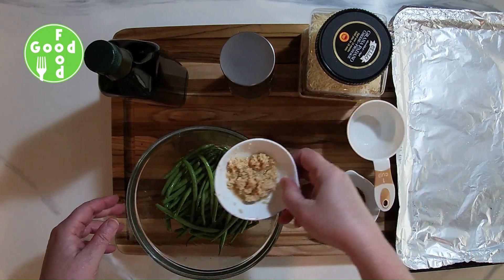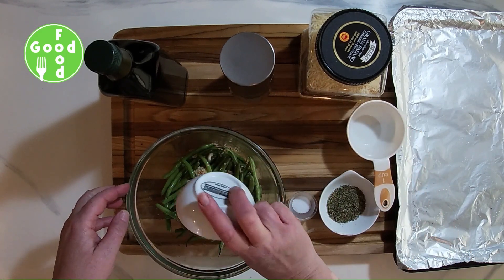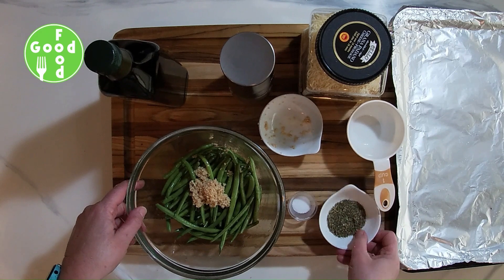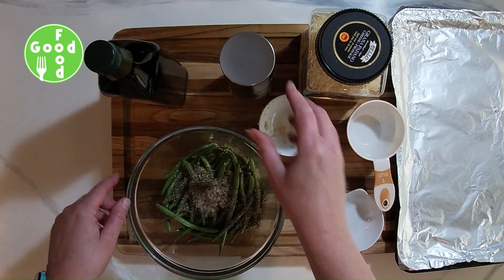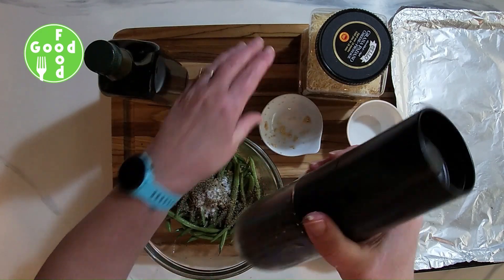I'm going to add my garlic, my Italian seasoning, some salt, and some fresh cracked pepper.